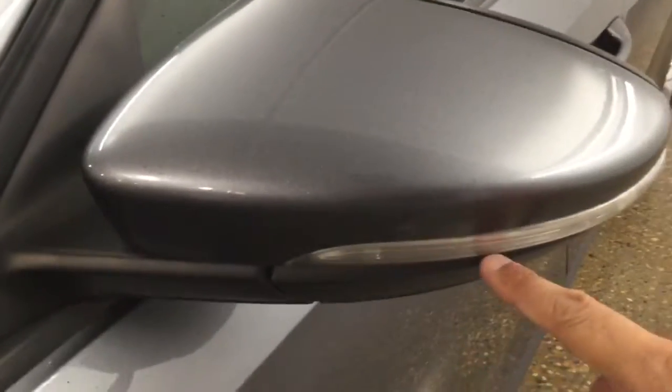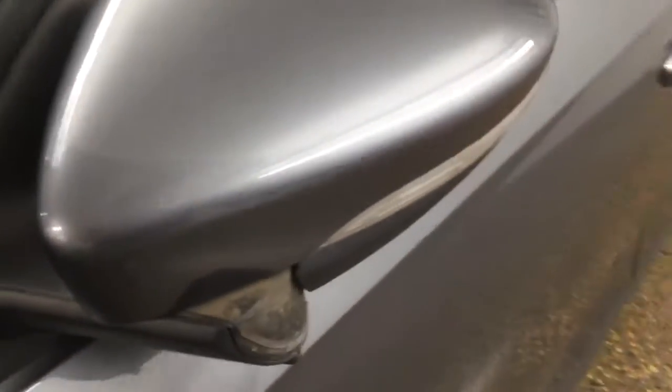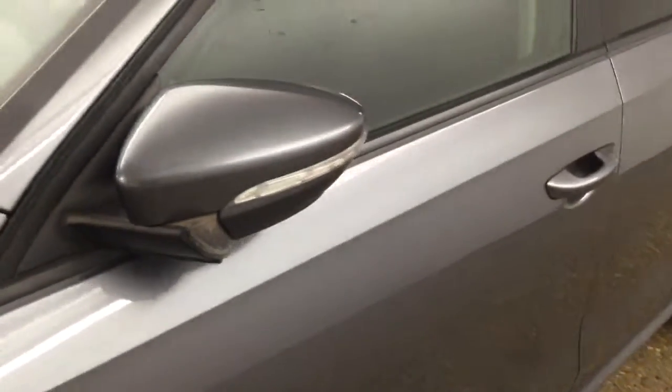Our side mirror has a signal indicator right here. It's also foldable in case we park in a tight spot or if we decide to park right on the street.